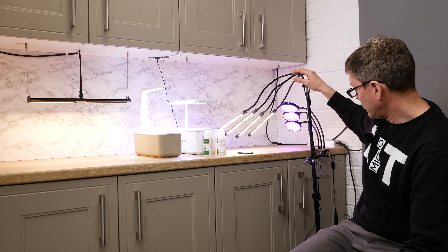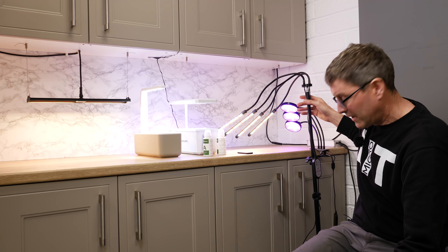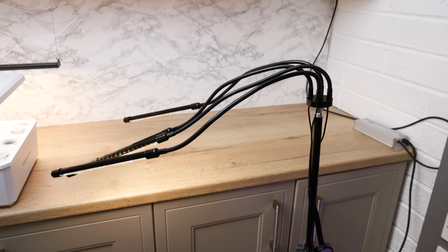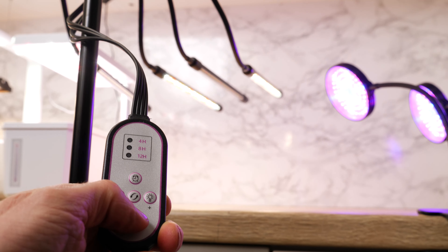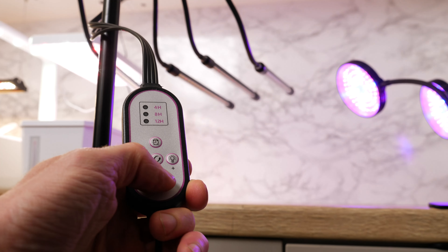The next one was this one, where again you're paying a lot for the stand. It comes on a tripod stand and you've got a controller where you can change the dimming on the fixture and change the spectrum — so you can dim it up and down.